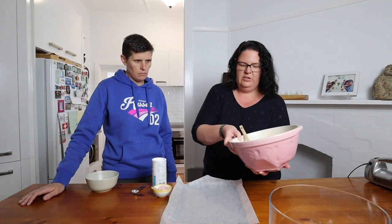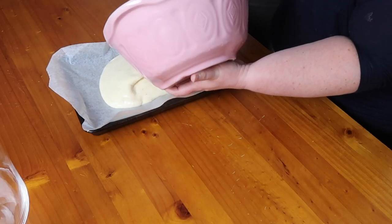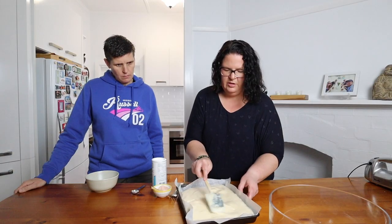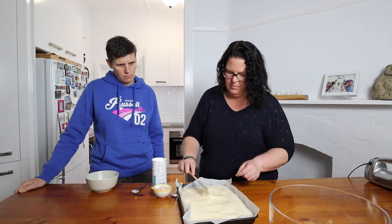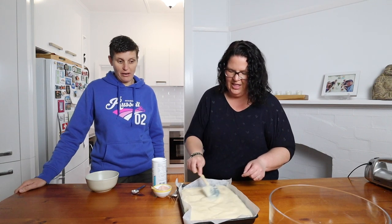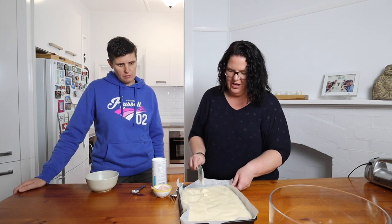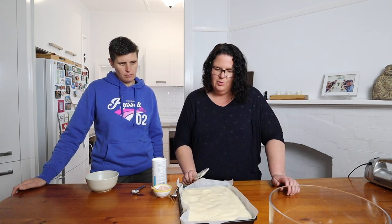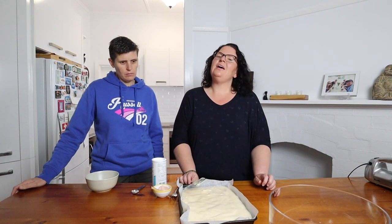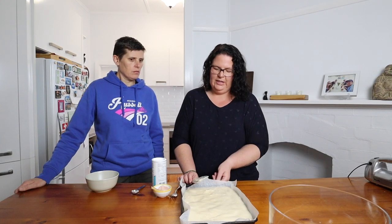Now we're just going to pour our mixture into the tin and gently spread it out to the corners. We're going to pop it into the oven for about 10 to 12 minutes — you just want it to be golden brown, but keep an eye on it because almond flour can catch quite quickly.